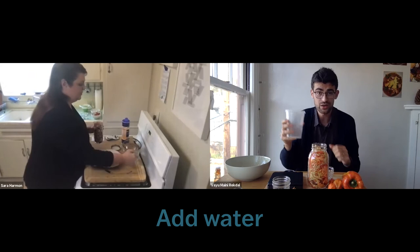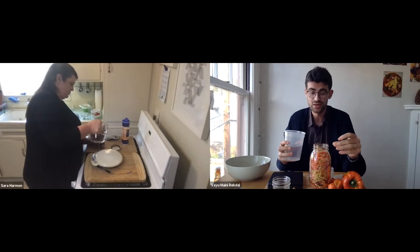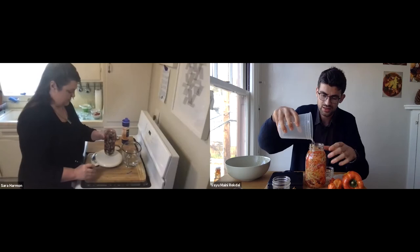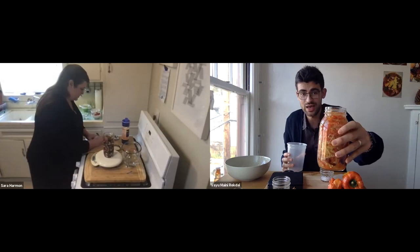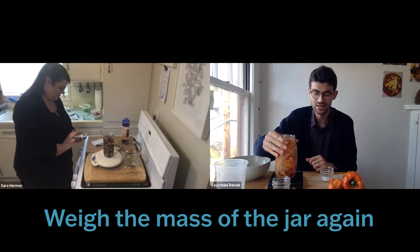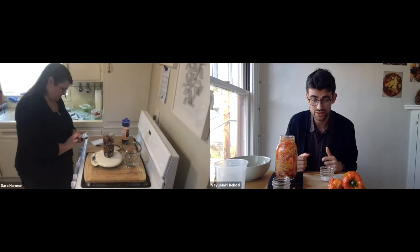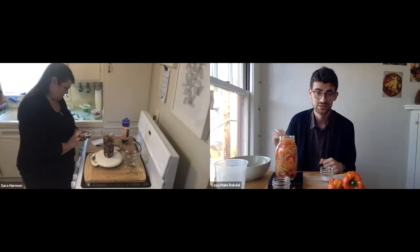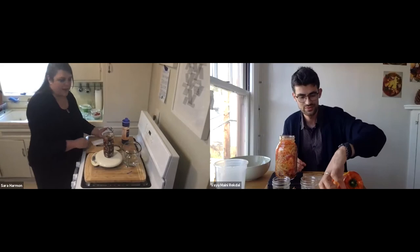Now that we've put the peppers in, it's time to add water. We just add water to fill the jar almost all the way to the surface. Once the water is added, we record the mass of the jar again to know how much water and ingredients are in there. My jar is now 1,269 grams; Sarah's is 24.25 ounces.